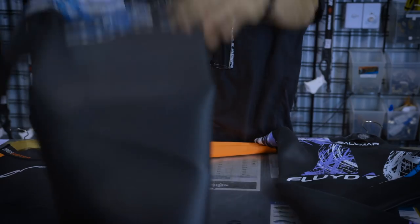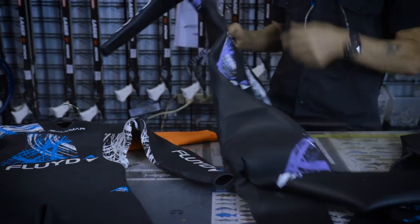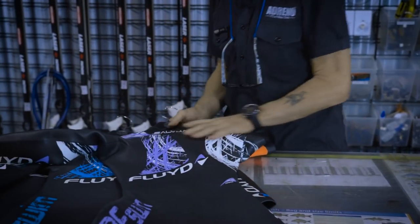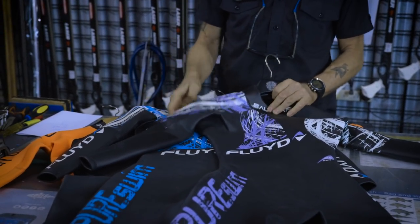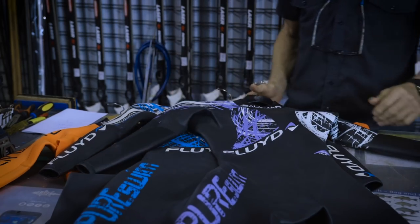It comes in the men's — that's that one there. And it comes in the nice purple one, which is the ladies' version — that's this one here. Same deal, 2.5 millimeter. You've got the nice purple stripe and it's a slightly different cut, of course, but it's just a good, robust suit.